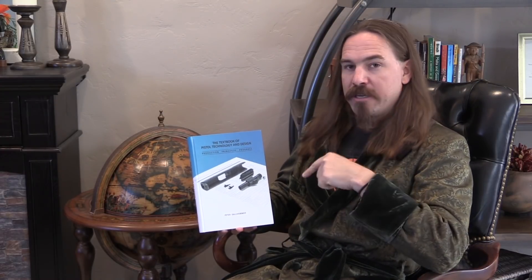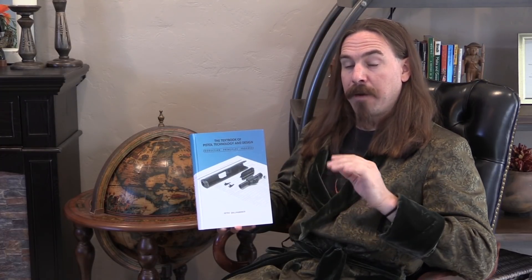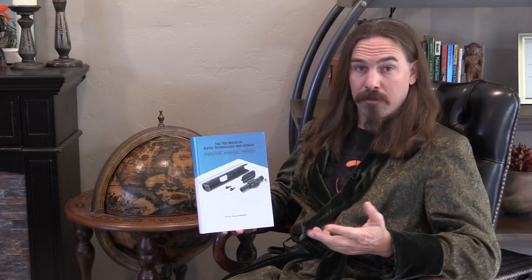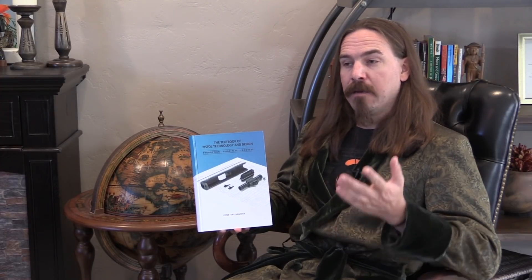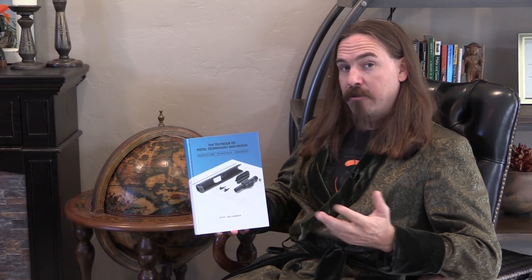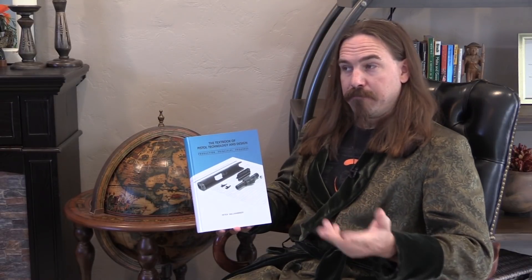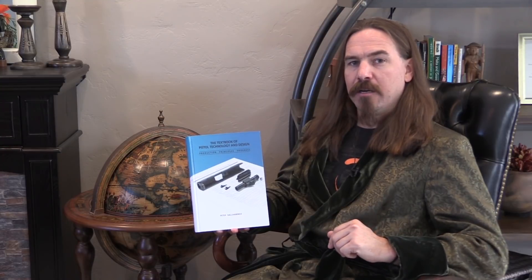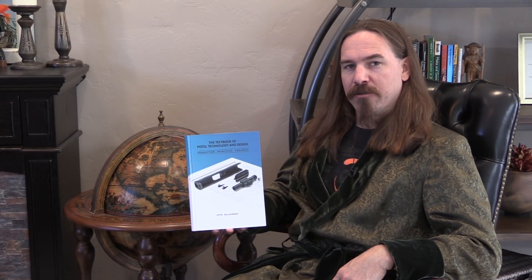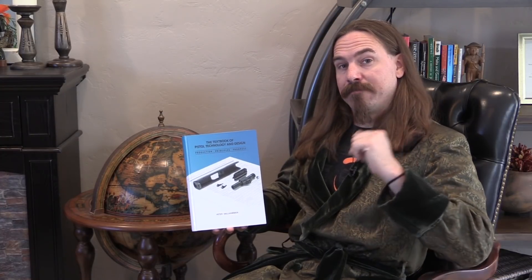The book is printed in Germany and is available in both German and English. I'll have a link in the description below to the publisher's website, which is probably the best place to order it if you're in Europe or want the German edition. I'll also have a link to it on Amazon. As of this recording it's $100 on Amazon, and 80 Euro in Europe, presumably plus shipping — so not the cheapest book, but I don't know of a good counterpart to it that offers the same sort of thing. Hopefully you guys enjoyed the video, thanks for watching.